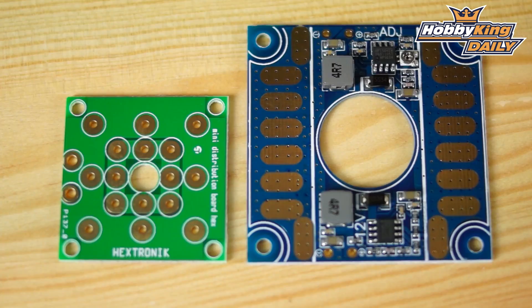So definitely check these out — they're up on the new items page. It'll make your life a whole lot simpler and make your quad a whole lot cleaner. Check out these power distribution boards. As always, subscribe to our YouTube channel. We'll see you next time.